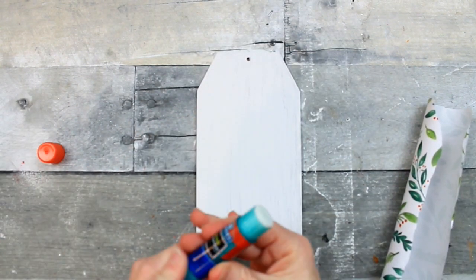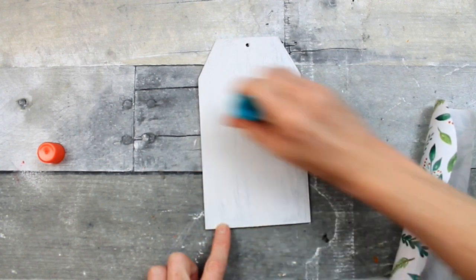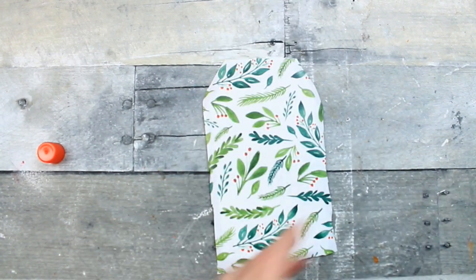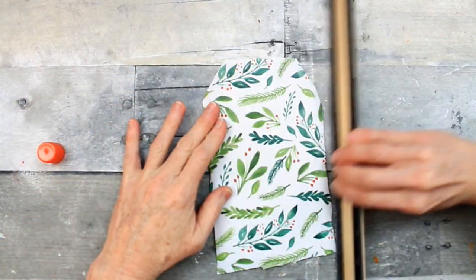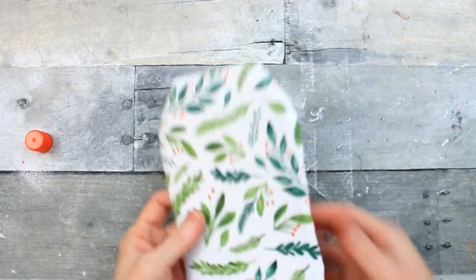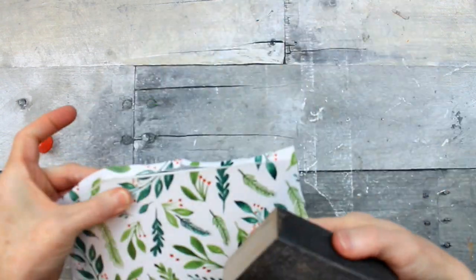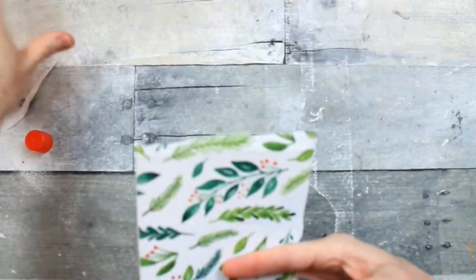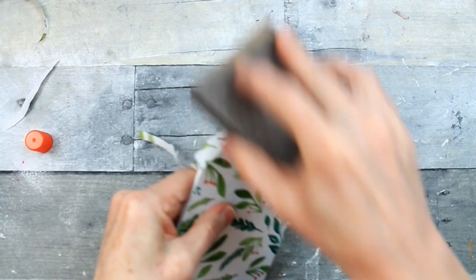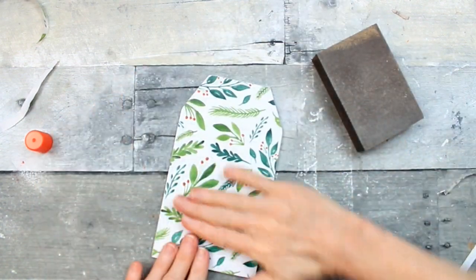Our paint has dried, so we're going to use the glue stick again, covering the surface quite well, then lay the wrapping paper down on top, press it just a little, grab my ruler and press it out just like we did the other one. You can see the green is really standing out and the white background is nice and crisp because we painted first. Now we'll sand it. Beautiful little tag.